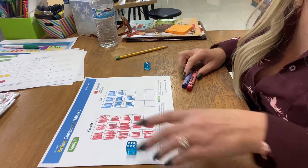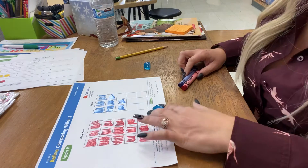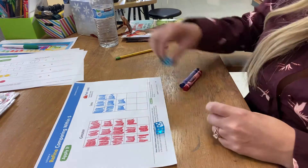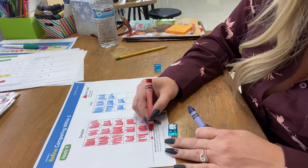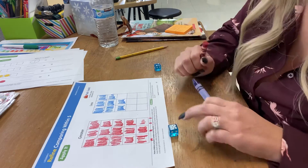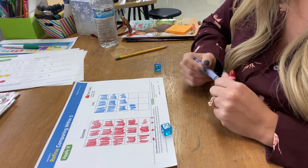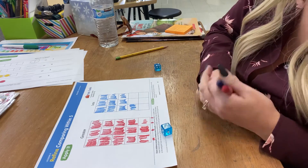I'll go one more time, because you have to go until one of them gets filled up. I got two on one side and five on the other. Which is greater? I ran out of space, so I just added some more at the bottom. So I got five over there and only two over here. Your greater one will fill up faster, because if you're coloring that many number of squares it's going to fill up faster than your less than one, just by nature.